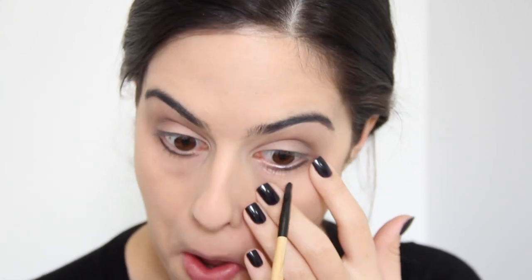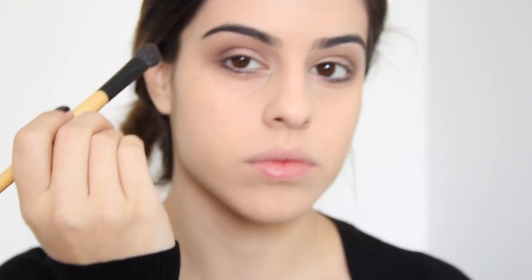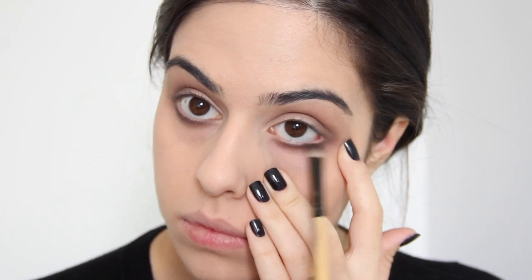Depois eu vou pegar esse marrom bem escuro e com um pincelzinho de precisão bem fininho, eu vou passar ele só na raiz dos meus cílios. Eu apoio a ponta do pincel ali na minha pálpebra inferior e vou riscando como se fosse uma caneta. Depois eu vou usar essa sombra da Mary Kay, que é a minha favorita, e vou dar uma corzinha no meu olho — eu gosto desse tonzinho um pouco mais avermelhado, com um pincel bem gordinho, pra finalizar esse esfumado. Depois pego um pincel de precisão um pouco mais gordinho e com essa sombra também, esfumo ali a região onde usei a sombra marrom mais escura. Numa maquiagem marrom faz bastante diferença você usar preto ou marrom.